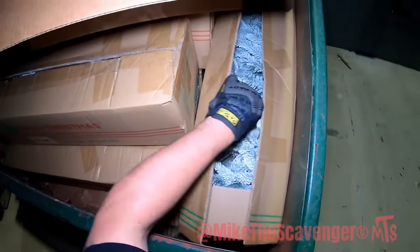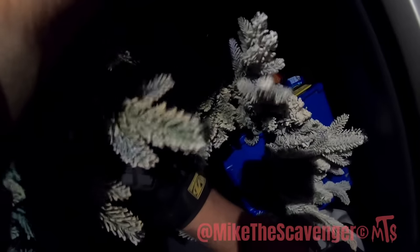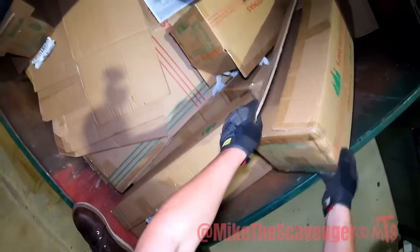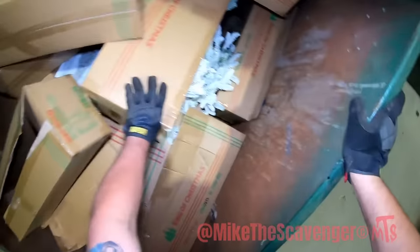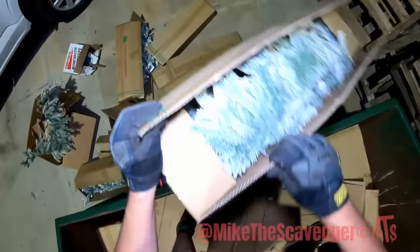Wow, looks like some Christmas decor. What the heck is this? You guys cool? I got a plug in here — we can test stuff out. Look at that, they light up! Aren't these beautiful? Yeah, we'll grab these — there's not a whole lot of them. We'll throw these up in storage to decorate the house next Christmas. I don't know why they threw them out — they look like they're new. My house is gonna be out of control next Christmas.